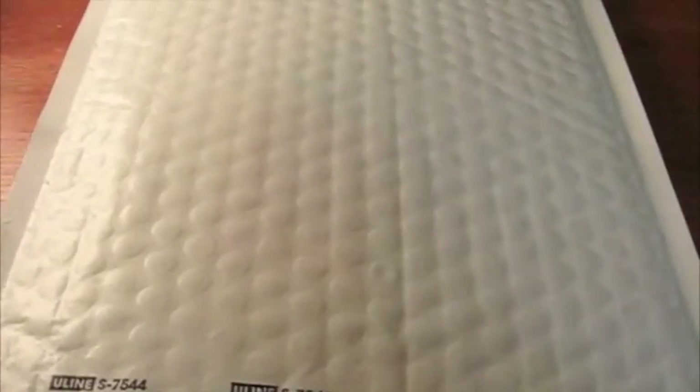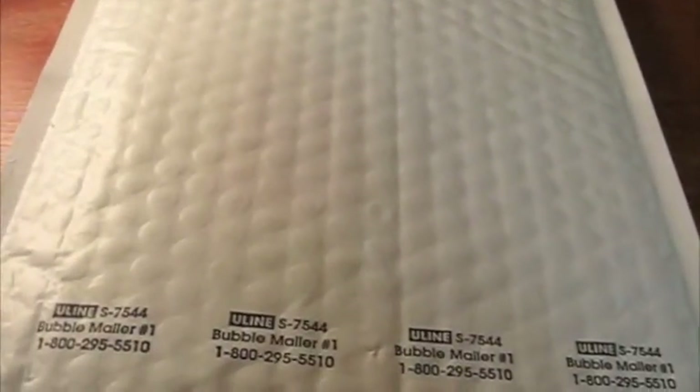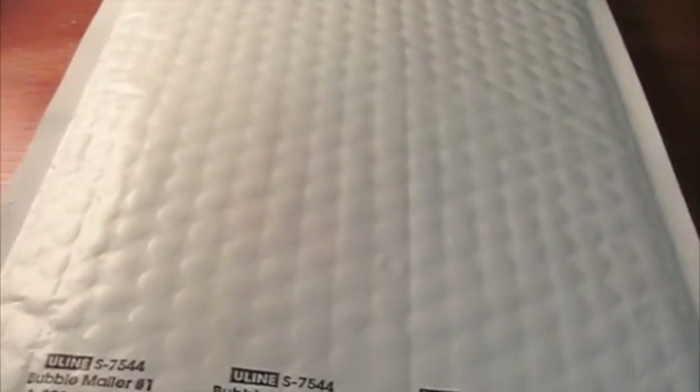Hey guys, in this video I'm going to be having an unboxing and a review of the Pogo Stylus for iPod Touch 2G. So let's start by opening this package.